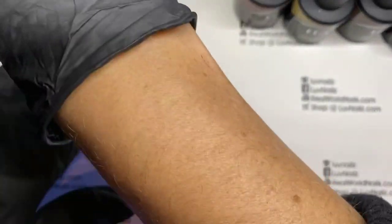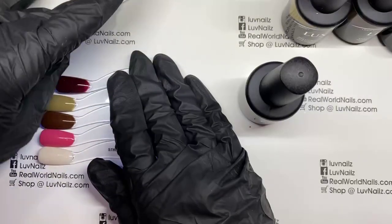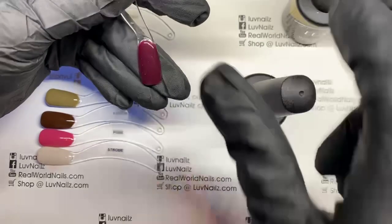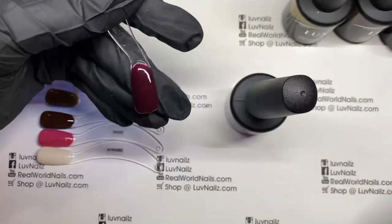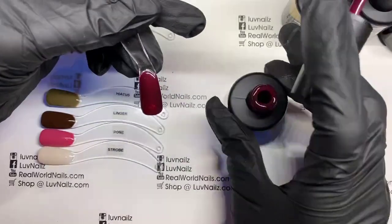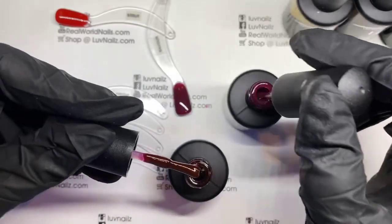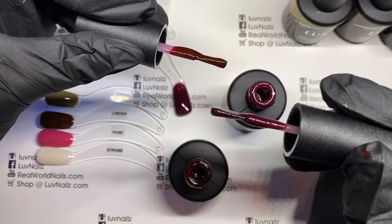Let's go to Savor. Savor is a nice, rich wine color. Diva has been loved over the years as being our wine color — super popular over the winter. This is Savor, and if you compare it with Diva, you will see that Diva is much more brown, and Savor has more purple to it.